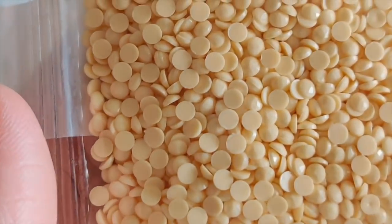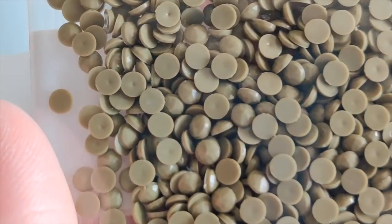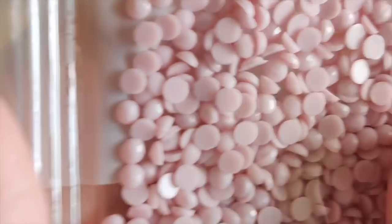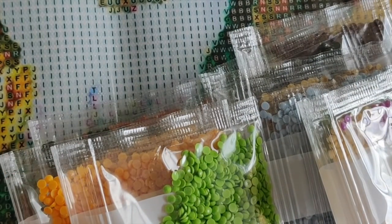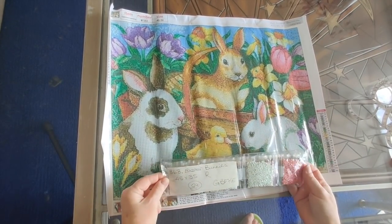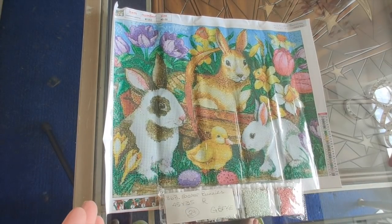There are four great diamond paintings in this kit, but I have to say this Easter Bunnies one here delights my heart. It is just fantastic. Look at that pretty soft yellow. The drills look fantastic and everything about this kit looks fantastic. I'm just going to put the drills away and then wrap up. So, number 863 Easter Bunnies, 45 by 35 round drills, 24 colors, done in the new style. Absolutely my favorite diamond painting I opened today.